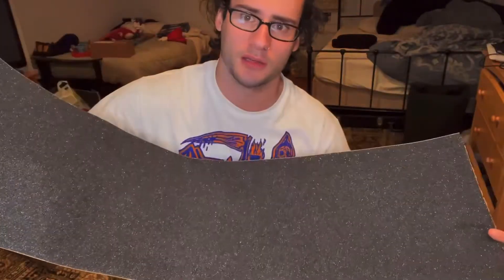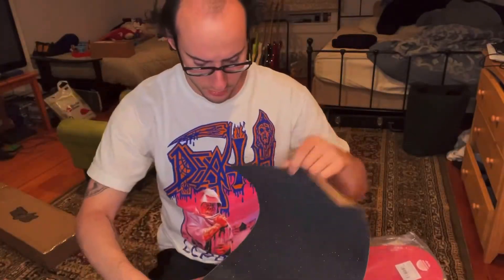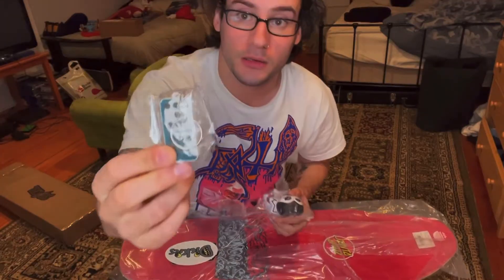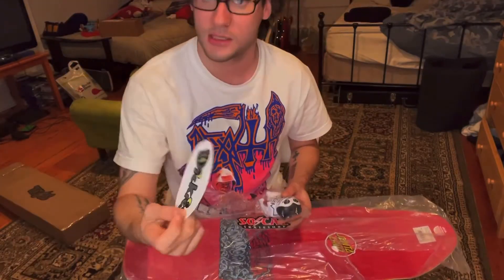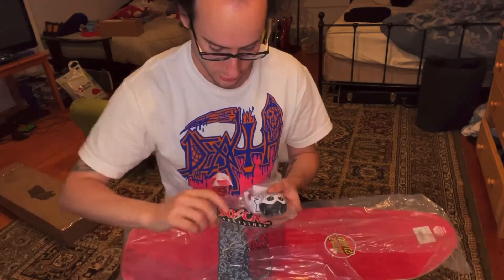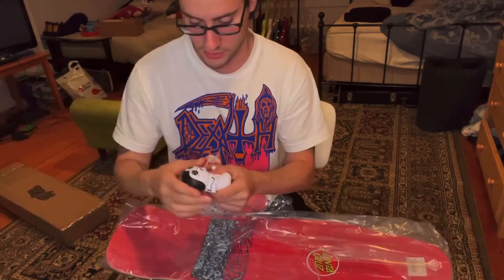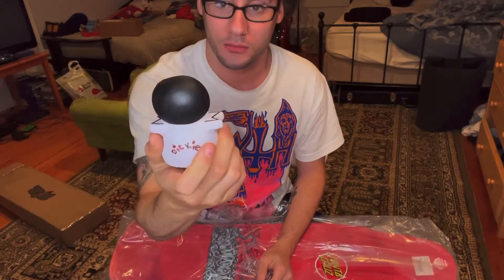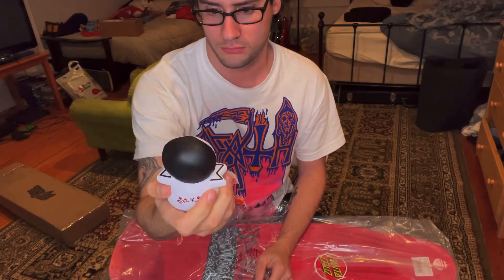Feels a lot more coarse than Mob, which might help me a little bit better. A little domino keychain. Dickies sticker. SoCal Skate sticker. Like a squishy mascot with Dickies on it with... looks like boobs.